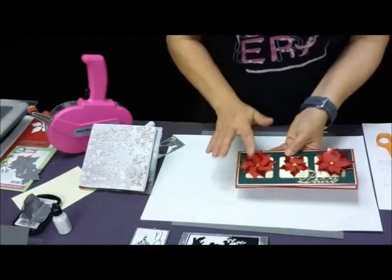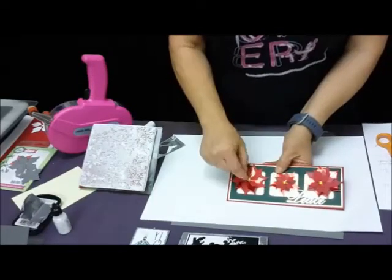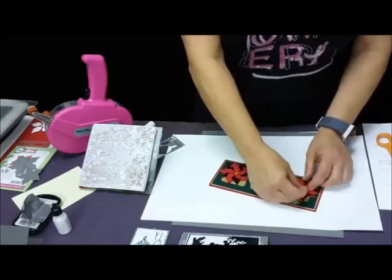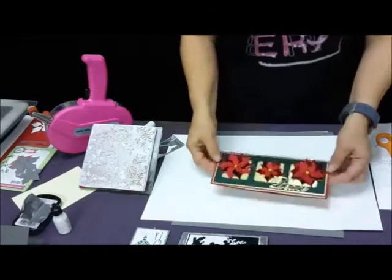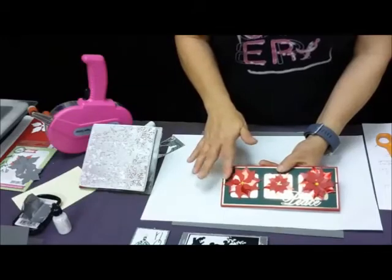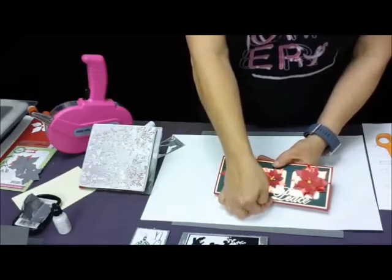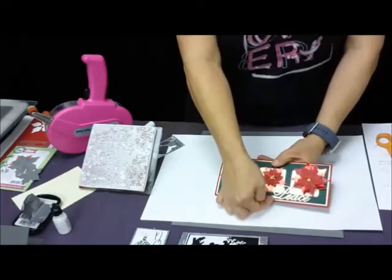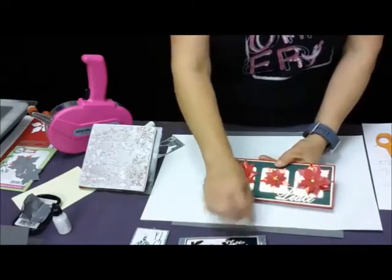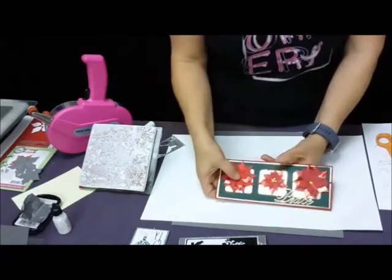I did give everybody 12 poinsettias and some little yellow gems. You can arrange your poinsettia leaves however you want — you do have about 12 of them plus some little gems. You have two layers: a white layer and a gold layer. I did layer my gold mirror card on top, just the same as I did with my Season's Greetings, except this time I don't have any white showing — I just piled it on top to give my word piece a little more dimension.